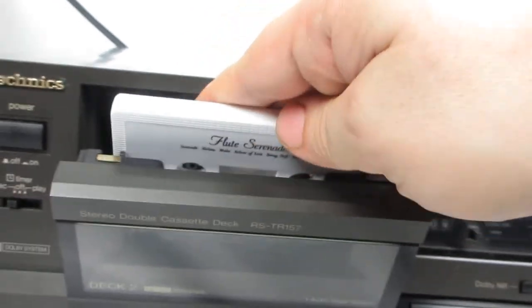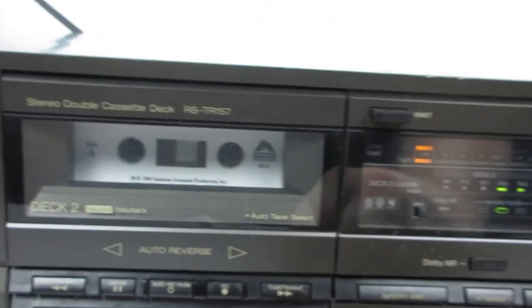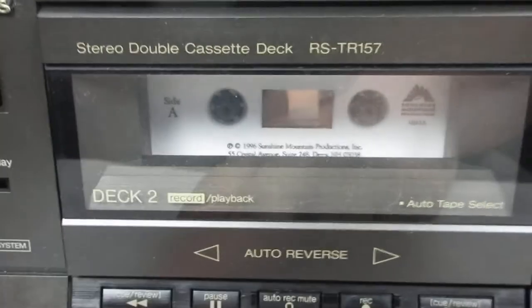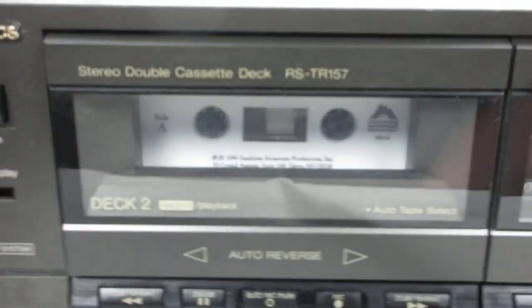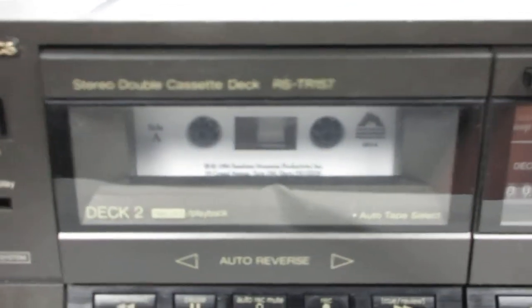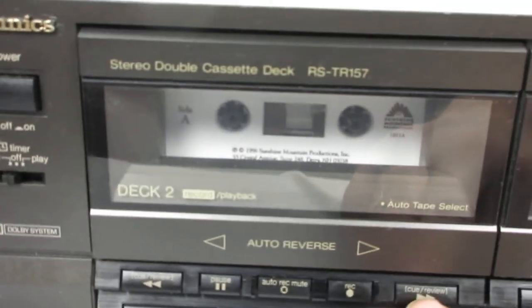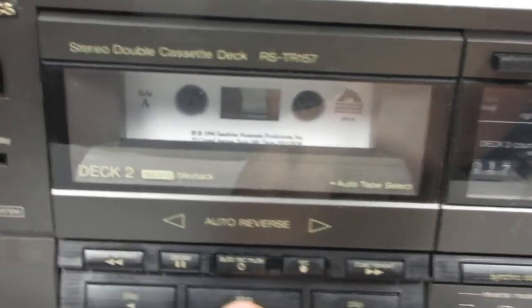We'll eject that one and put the other tape in. You can play this way — see, it plays. And if you want to play the other direction, you press stop and play the other direction. Then press stop and it goes the other way. So it goes this way, then press stop, and it goes the other way.